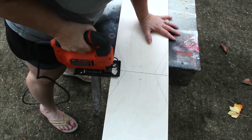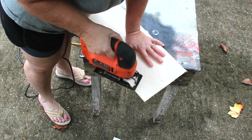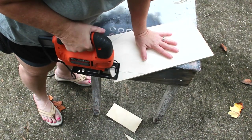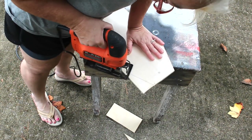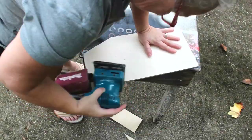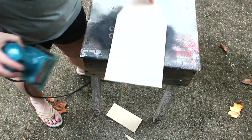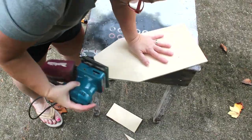I took my wood outside and cut along my lines with my little jigsaw. I love this little jigsaw — it was the first power tool that I actually purchased for myself. It's very lightweight, easy to use, and I think I only paid like $21 for it. Once I got my wood cut I used my little hand sander and went around and smoothed out the edges. The wood did splinter just a little bit when I cut it but my hand sander took care of all that.